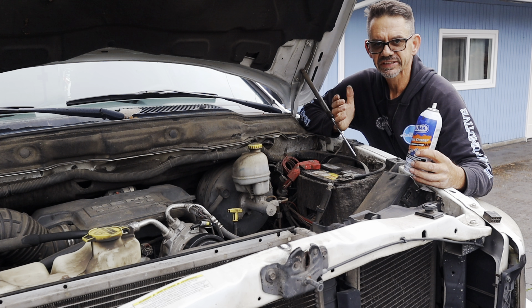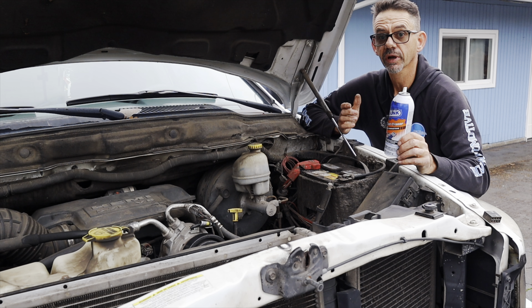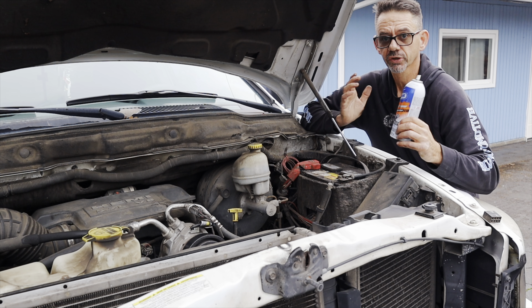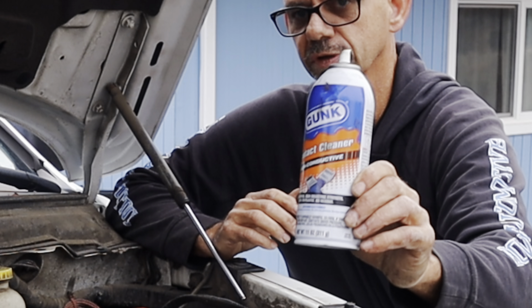So if you ever find yourself hunting down an electrical gremlin, I recommend you check out Gunk Contact Cleaner and try it out. You never know — you just may fix your car or truck. I'm Brian Nusser from HowToAutomotive. Thanks for watching, and remember the links for the Gunk will be down in the description. I'll see you next time.